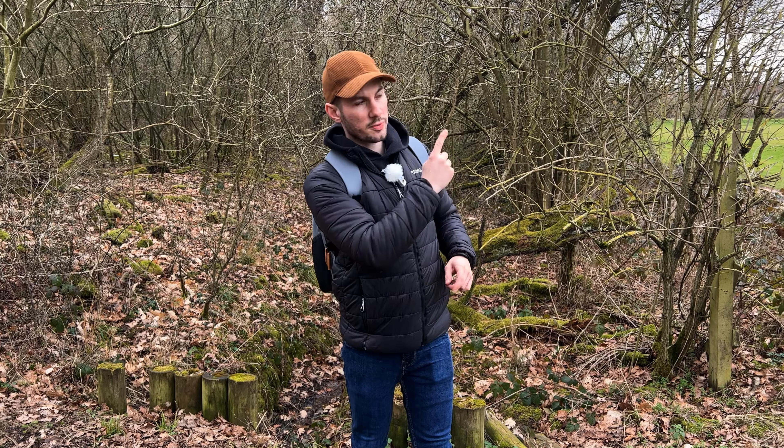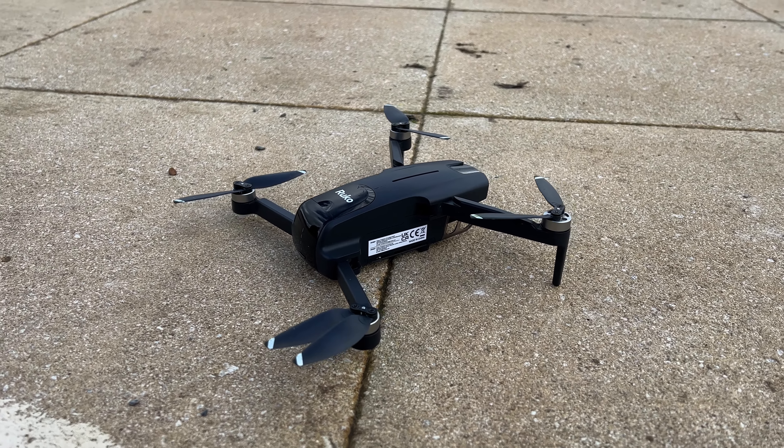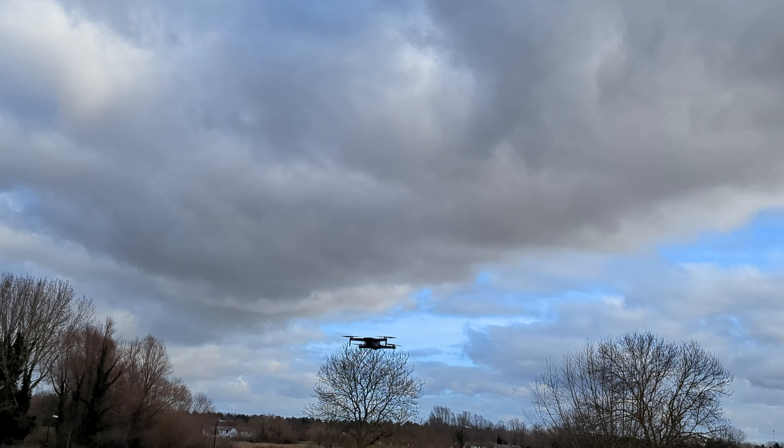What are your thoughts? Let me know in the comments below. The look of this drone is very similar to another drone we reviewed on this channel — the DJI Mini 2, which you can watch the full review of just there — but that's where the similarities end.